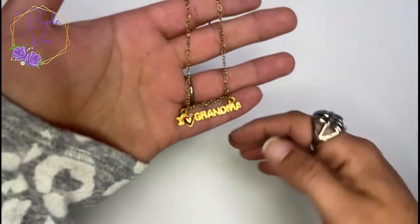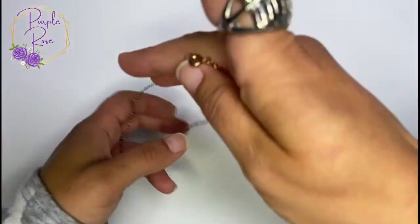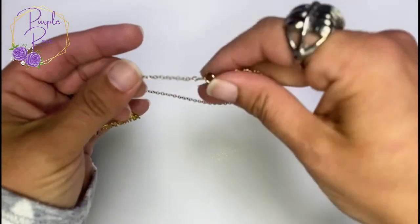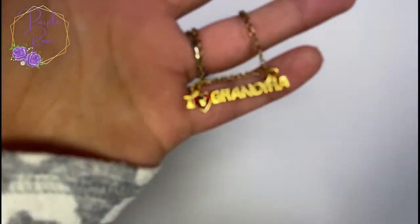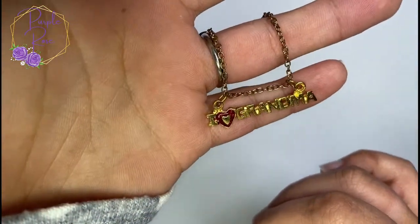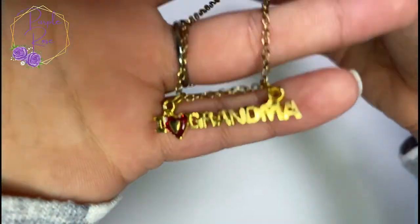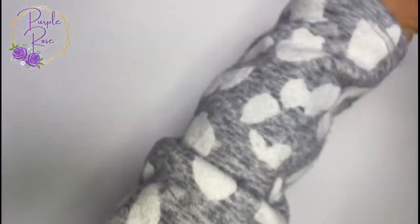First up is this gold tone necklace with a spring ring clasp — it says 'I love grandma' with a little red enamel heart and a gold center.